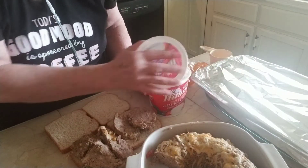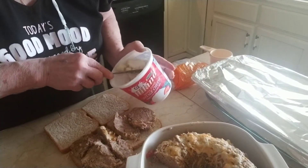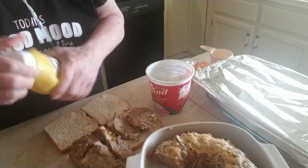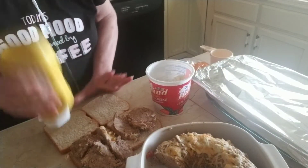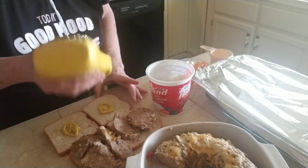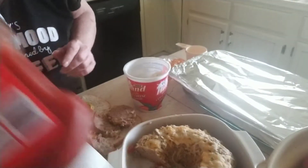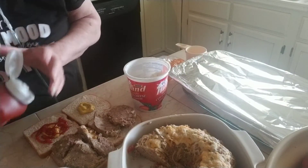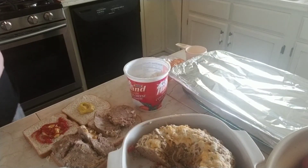Now here's the twister. I'm going to take my leftover mashed potatoes. First, I'm going to put some mustard on my bread. And with mine, I'm going to add some ketchup. And with Tom's, we're going to add some mayo.